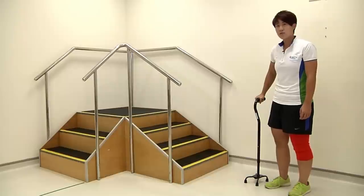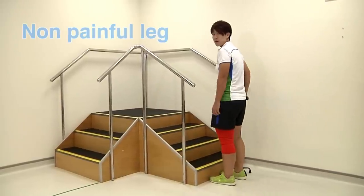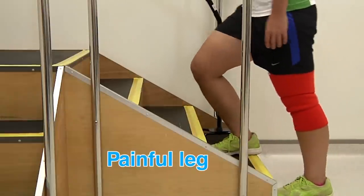To go up the stairs, move closer to the base of the stairs. Step up with your non-painful leg, followed by the stick as a support, and then your painful leg.